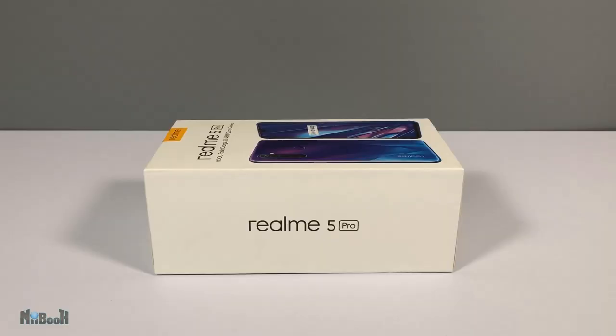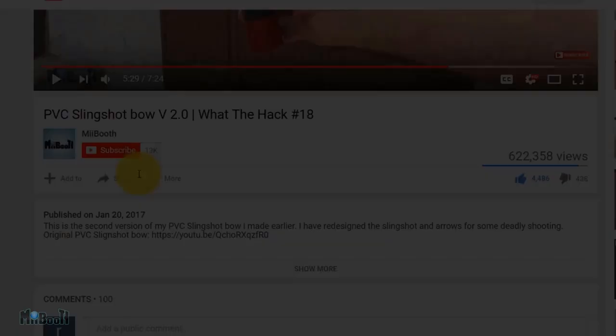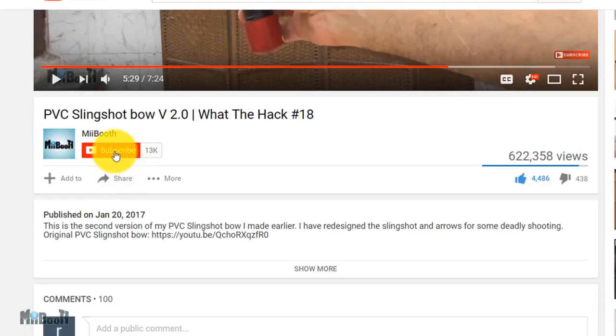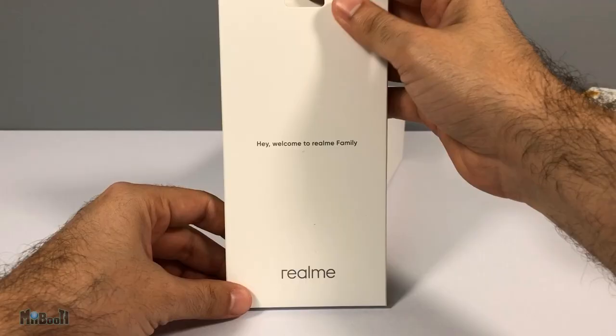I will be testing all the aspects including cameras, processor, and battery to give you a real-life perspective. If gadget reviews, DIY projects, and life hacks are your thing, then consider subscribing to my booth and turn on the bell notification so you don't miss out. Inside the box we have a small cardboard case with some instruction manuals.